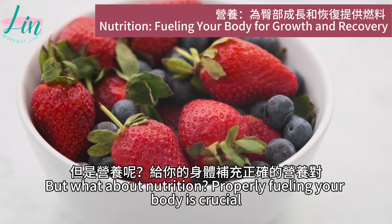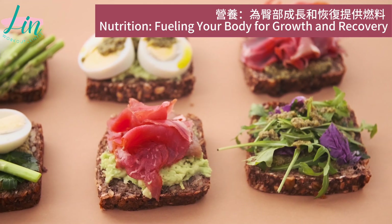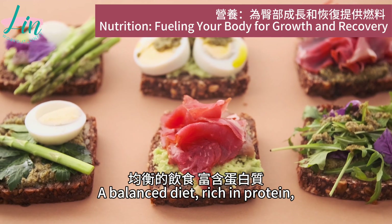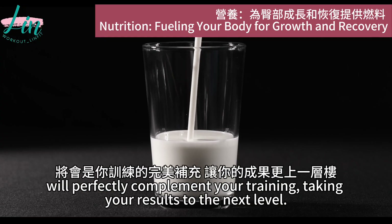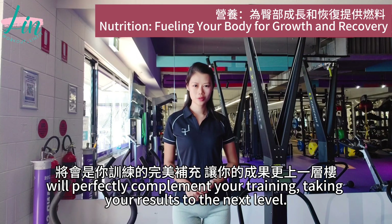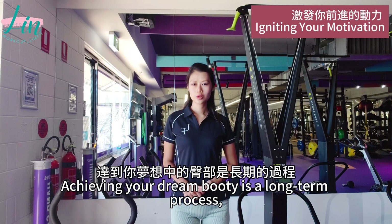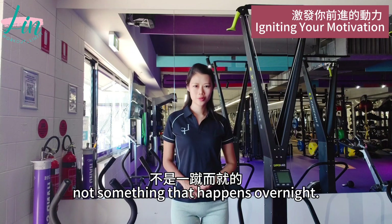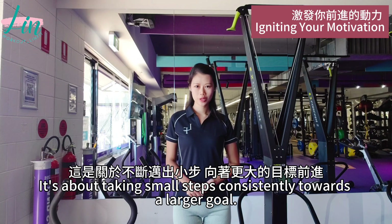But what about nutrition? Properly fueling your body is crucial for muscle growth and recovery. A balanced diet rich in protein, healthy fats, and complex carbohydrates will perfectly complement your training, taking your results to the next level. Please remember, this is just the beginning. Achieving your dream body is a long-term process, not something that happens overnight. It's about taking small steps consistently towards a larger goal.